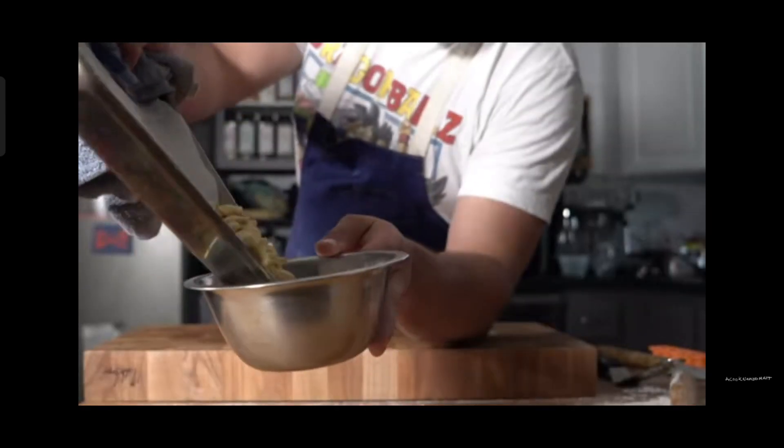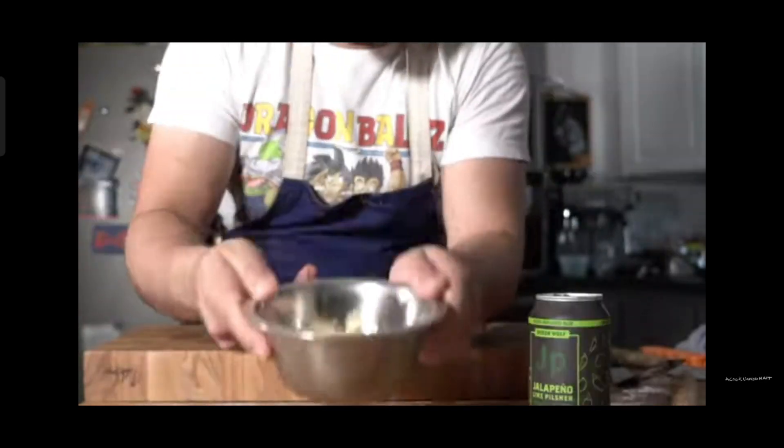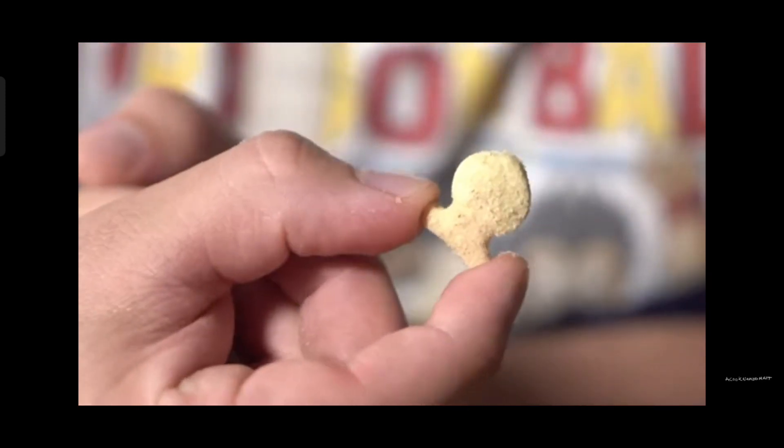Fresh out of the oven — these look so cool! Toss them into a bowl like this, add the jalapeno lime rub. Now would you look at that — we've got jalapeno lime goldfish. Pretty cool!